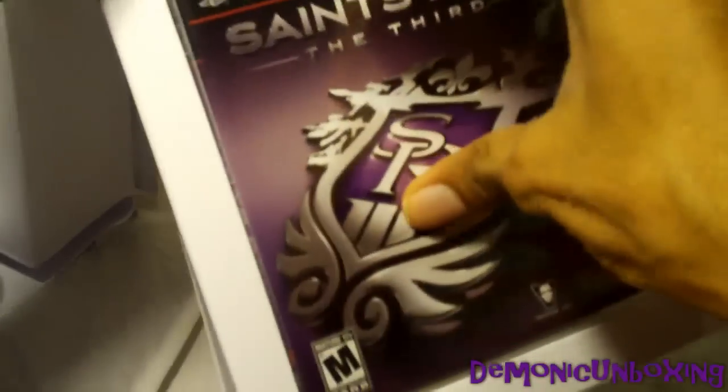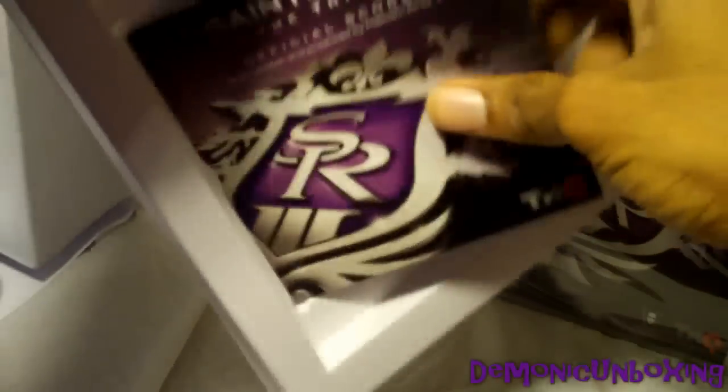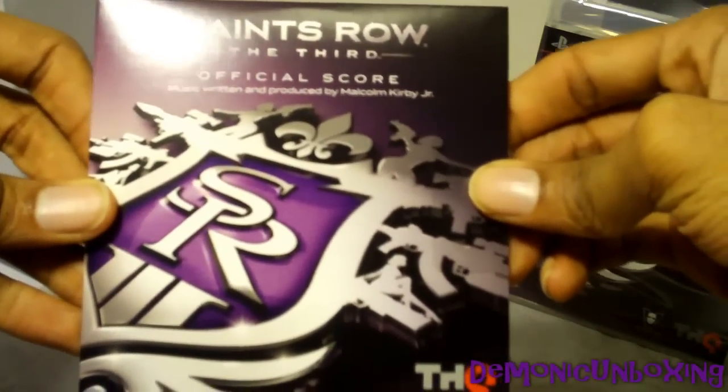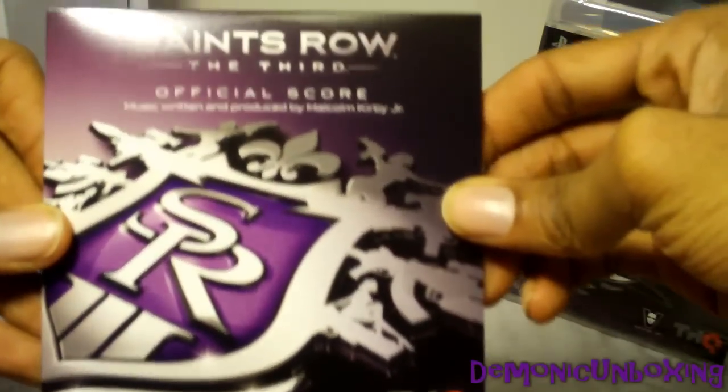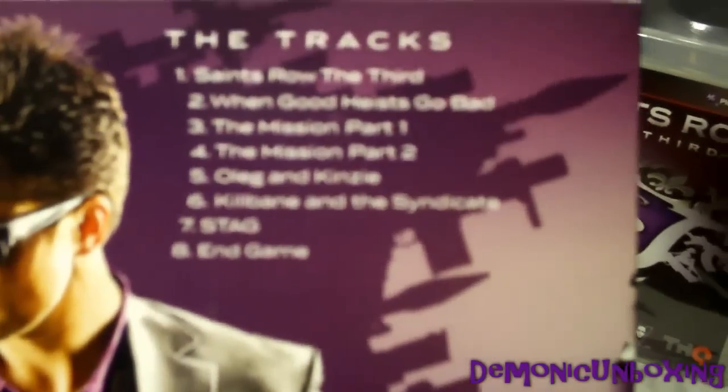And there's the game case there. And there's the soundtrack behind it, so I'll just put that there. Official score, music written and produced by Malcolm Kirby Jr. And there's the tracks on the back — you're getting about 8 tracks total.